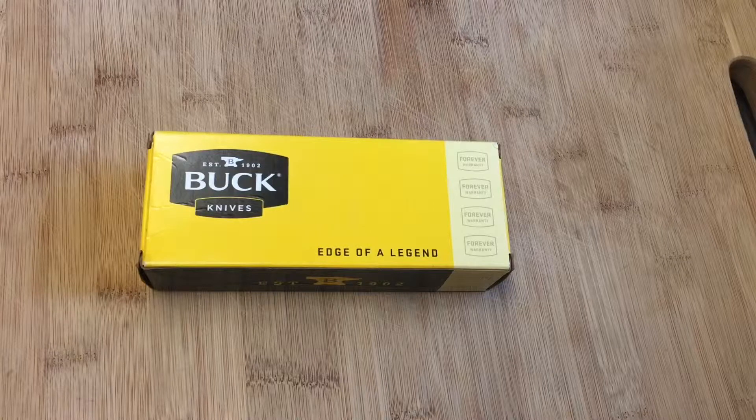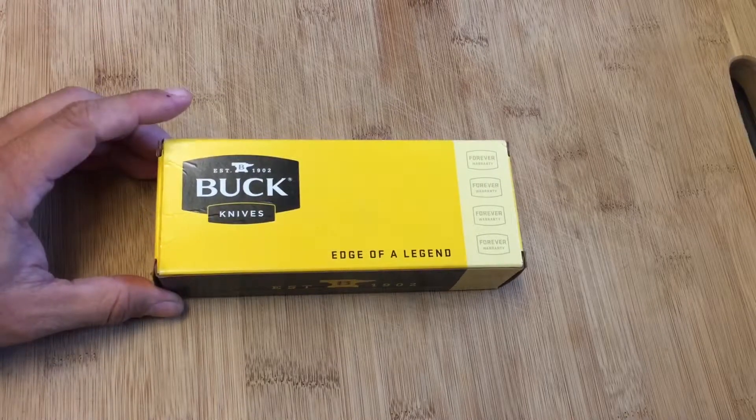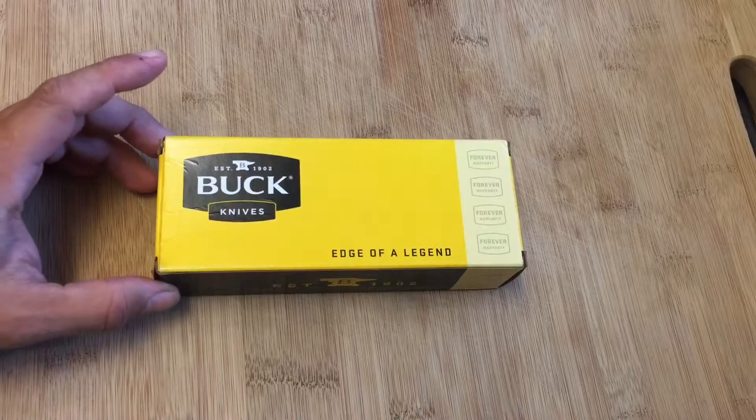Hello YouTubers, Knife Detector here. I wanted to share a recent acquisition with you. As you all know, I like Buck knives, and I happened to get one fresh off eBay recently.